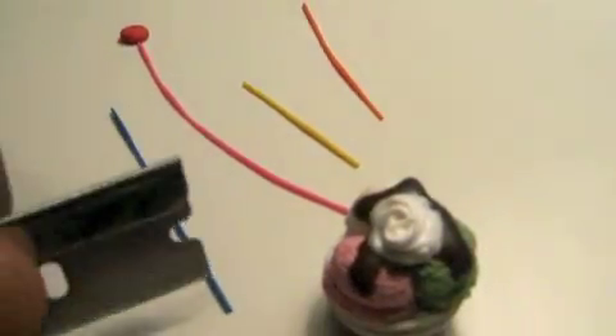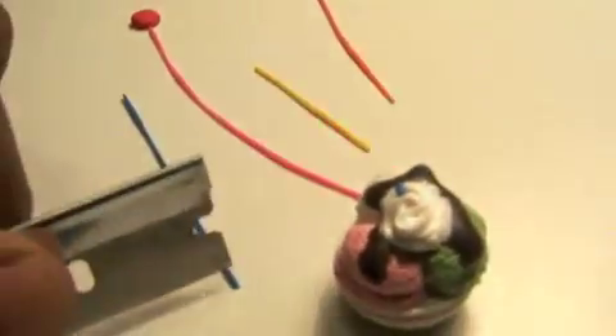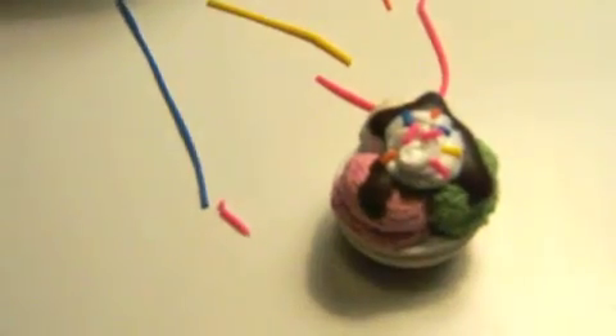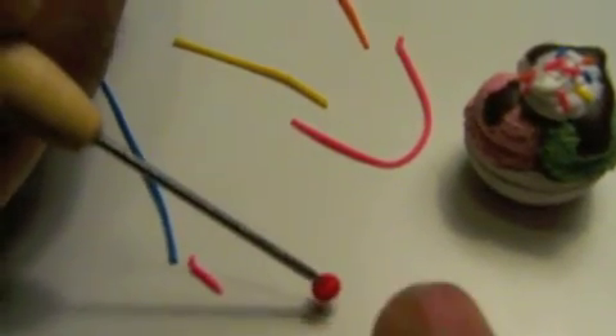Add sprinkles and a cherry to top it off. Cut your favorite color sprinkles — it doesn't matter which color — and add them to the top. Use a small ball of red clay for the cherry, then use the needle tool to give the cherry texture and place it on top.